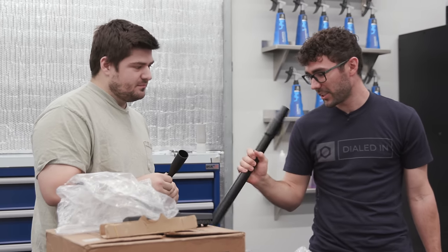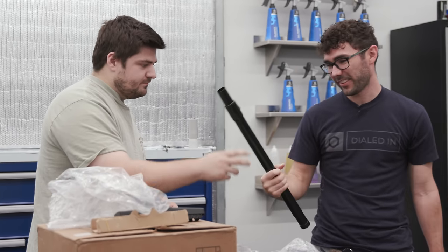The extension wand is heavy, which I don't think is a good thing — I'd rather it be lightweight.